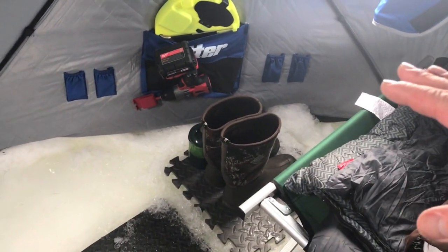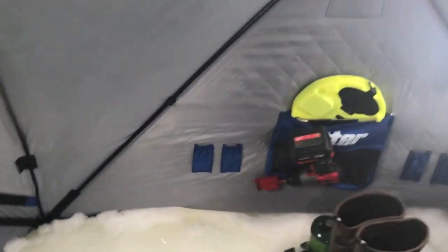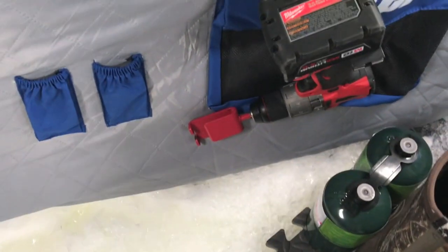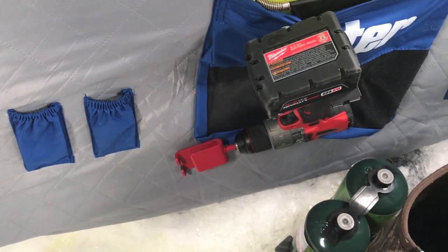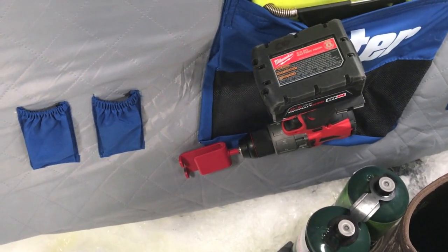I've got my boots stored nicely right there and my drill. This is a little attachment to the drill that I use to put those spikes in that I had outside, and it makes putting those in way easier.